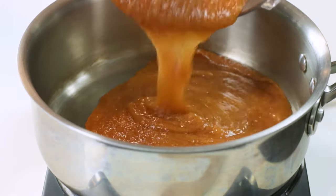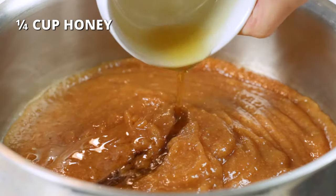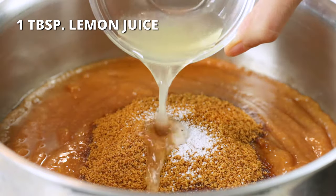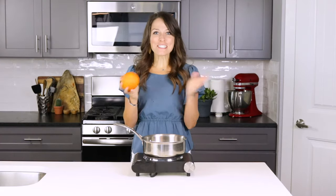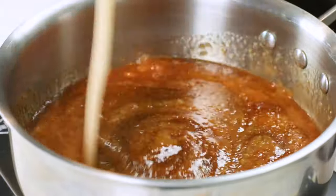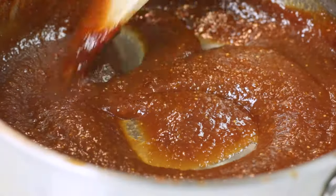Add pureed figs to a medium-sized skillet over medium-high heat, along with a quarter cup of honey, a quarter cup of coconut sugar, a pinch of salt, and one tablespoon of lemon juice. Or you can always use fresh orange juice instead of the lemon juice. Bring mixture to a boil and cook over medium-high heat for one to two minutes, stirring constantly. Reduce heat to medium-low and let simmer for 10 to 15 minutes, uncovered, or until figs have reduced by half.